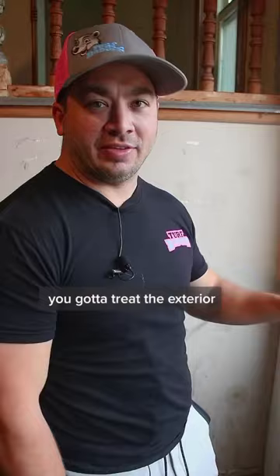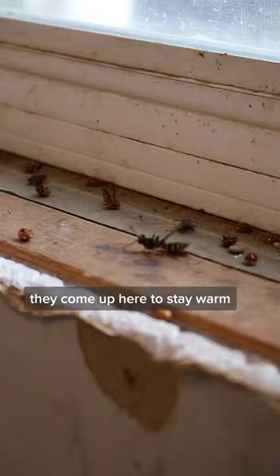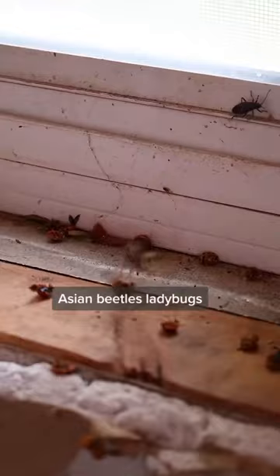This right here is exactly why you got to treat the exterior and interior of your windows. Bugs are attracted to sunlight and they come up here to stay warm. And as you can see, there's a smorgasbord of insects all around the windows — Asian beetles, ladybugs, wasps flying around here.